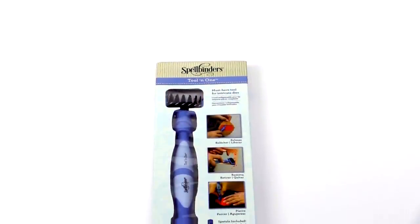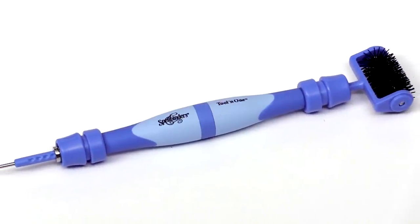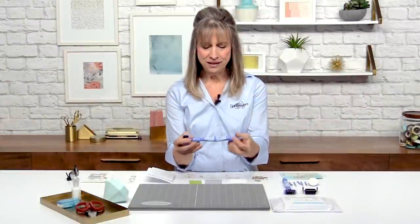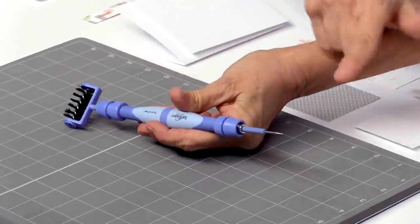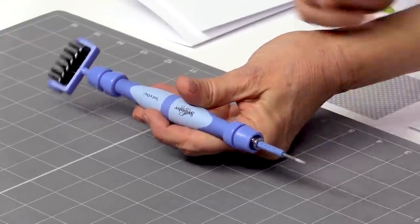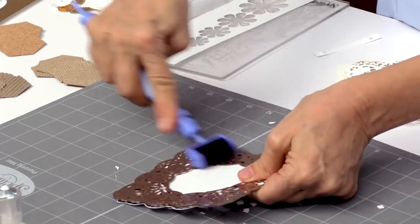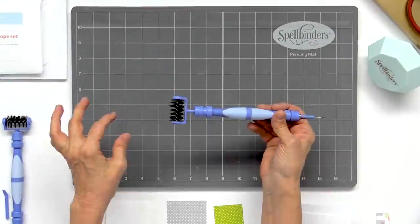Let's first start off with our Tool-in-One, because our Tool-in-One is one of the things that we're known for. If you've bought one of our machines or you have some of our dies, this is an absolute essential tool. This is called our Tool-in-One. On one end is a roller brush and on the other end is a pick, or as we like to call it, a pokey tool. This is great for taking out all of the details in your intricate dies.